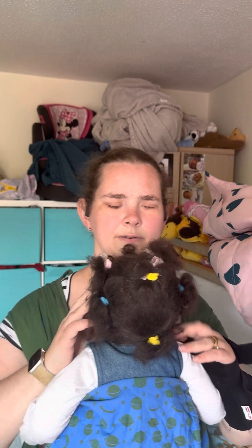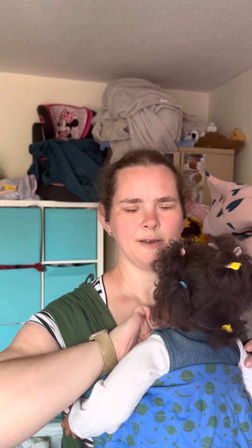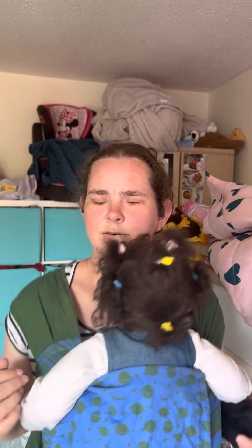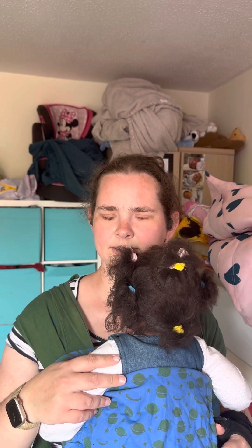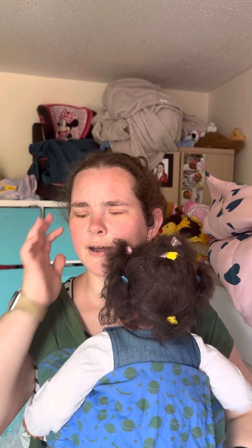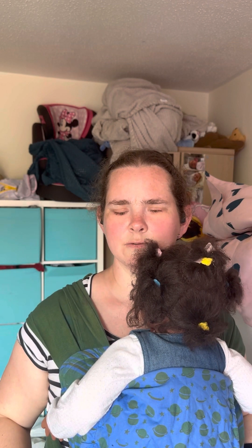Safety checks: baby can breathe, yes. I can fit two fingers under her chin, yes. She's secure, she's not going to go anywhere. She's comfortable, I'm comfortable, everything is good. She's definitely close enough to kiss — she's almost in my face at the moment because of the height I put the carrier to start with, but you will learn to adjust that as you get to grips with it. So this is the front carry.